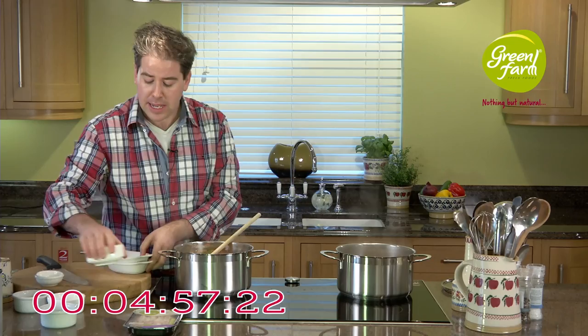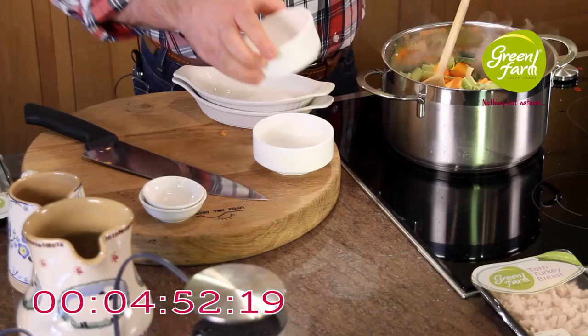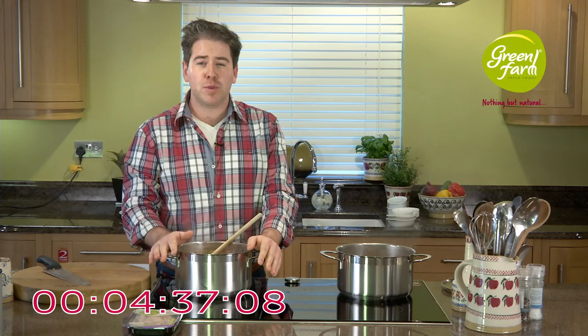Whilst that's happening, in terms of liquid I've got some vegetable stock, and I've also got a little bit of cream if you want to be a little indulgent. If cream isn't your fancy, you might decide to use a little bit of yogurt or crème fraîche — but just a small amount of cream will suit you nicely.